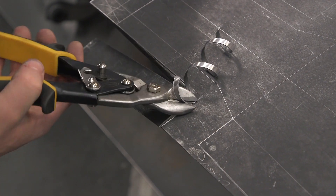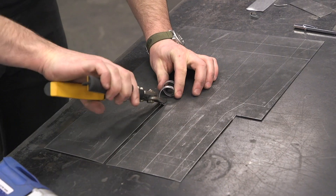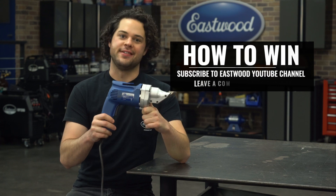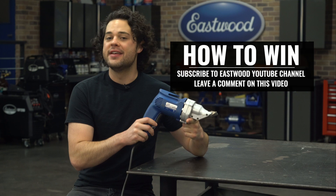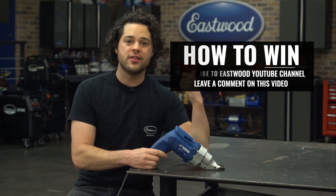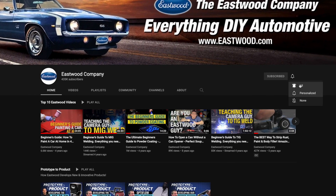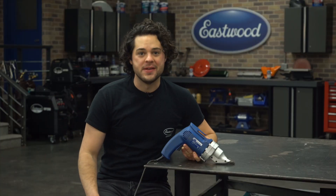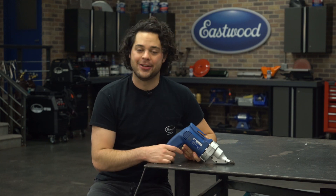Although I don't really like them, I do recommend having a set of all three aviation snips — they make getting into those tight corners really easy. Let's pause for a second because we're giving away the Eastwood electric shears used in this episode. All you have to do is subscribe to the channel and leave a comment on either this video, or for a second entry, leave a comment on the next video which is the fourth episode in the series. Make it count because I'm picking the one that makes me laugh the hardest. We got a few more small cuts to make with the tin snips, so let's get back to that electrical tray.